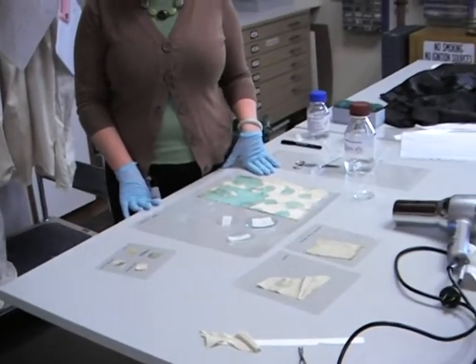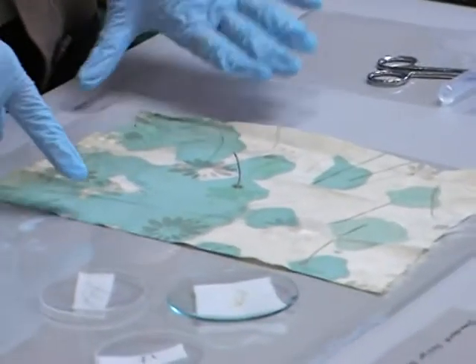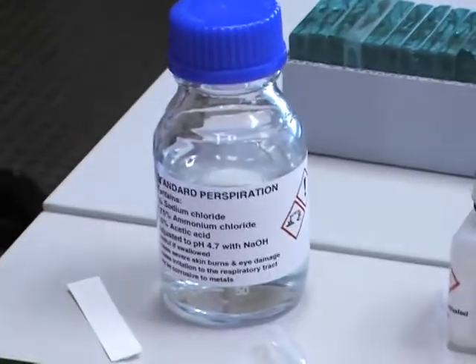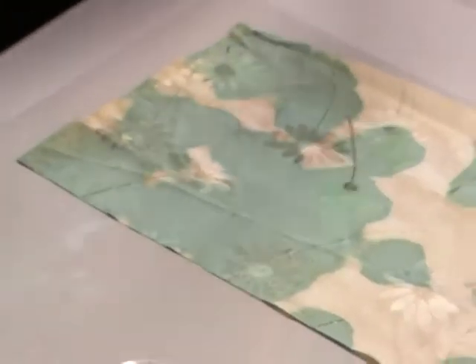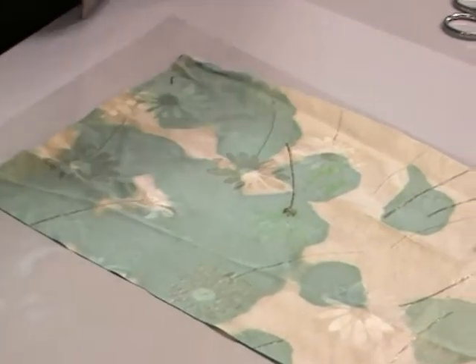So, I've been able to use them to set up some tests. This staining I created using a solution called Standard Perspiration. It's a solution that contains salt, ammonia, and acetic acid, which are all things that are present in sweat.